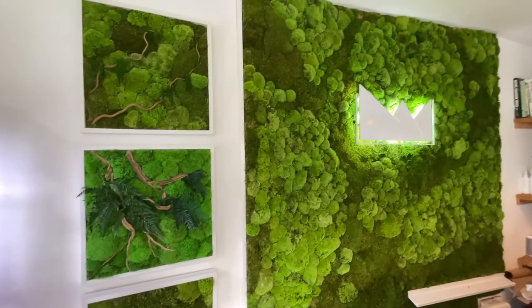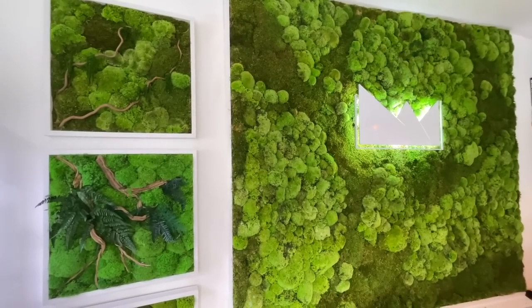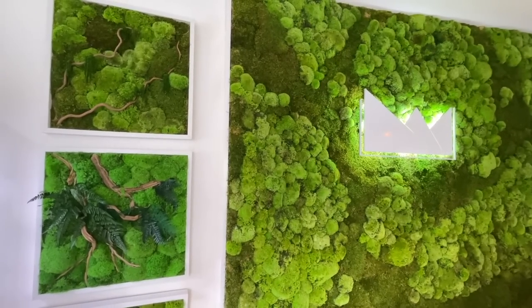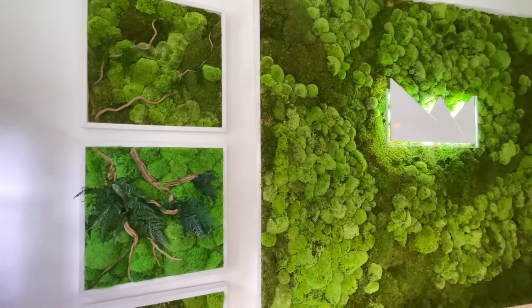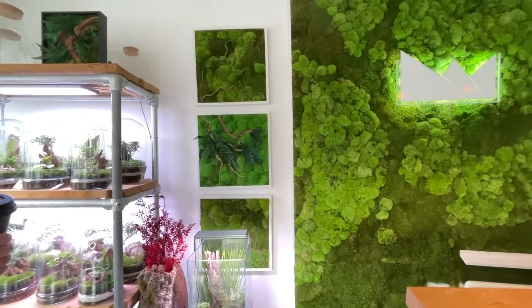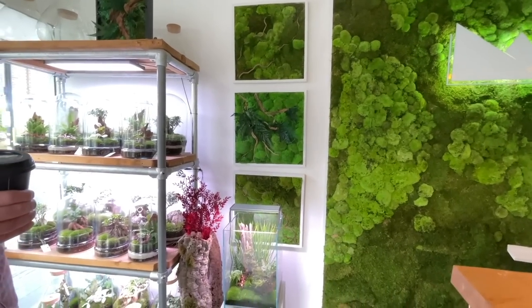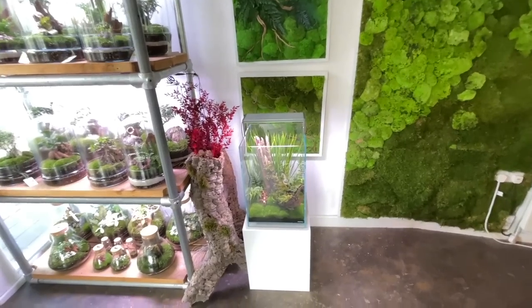The moss art on the wall is made by hand to order by Jill. It's pretty much zero maintenance. There's a video George made with Jill covering the moss art process in detail. They come in all sorts of sizes — from walls to office spaces. Ray and Jill made a moss art piece for George and Emma as a wedding gift, which arrived about five months after the wedding.